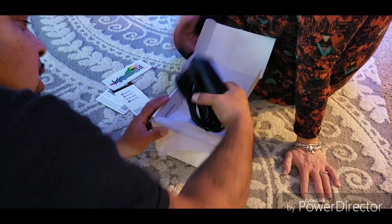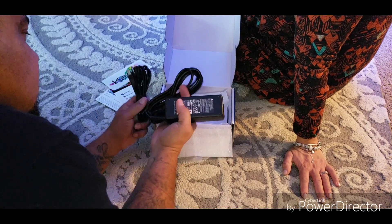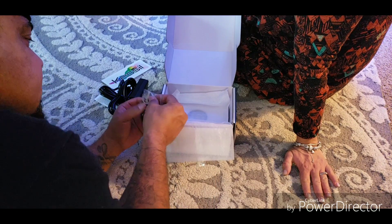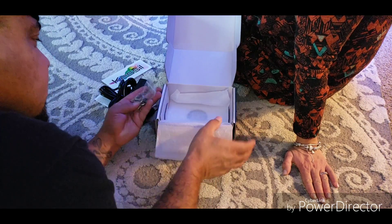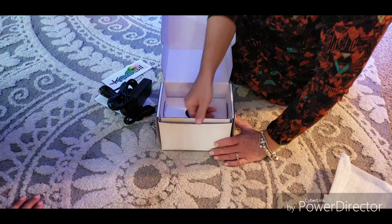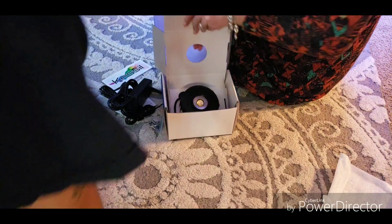We have all of their wiring, power brake module, all that. We have some tools here, or some screws. Oh, that is really nice.